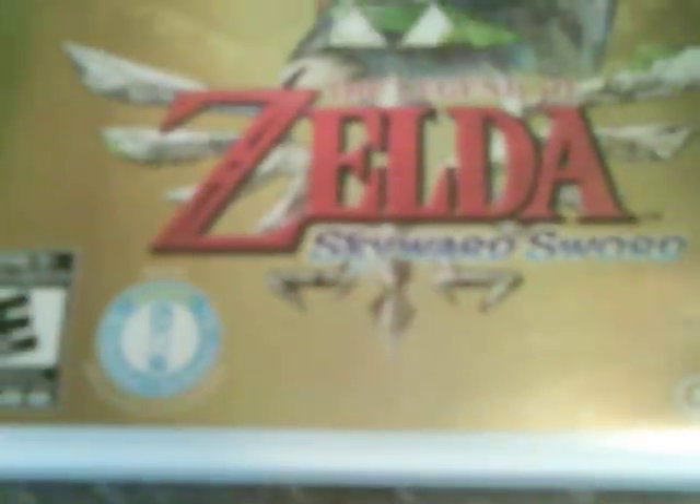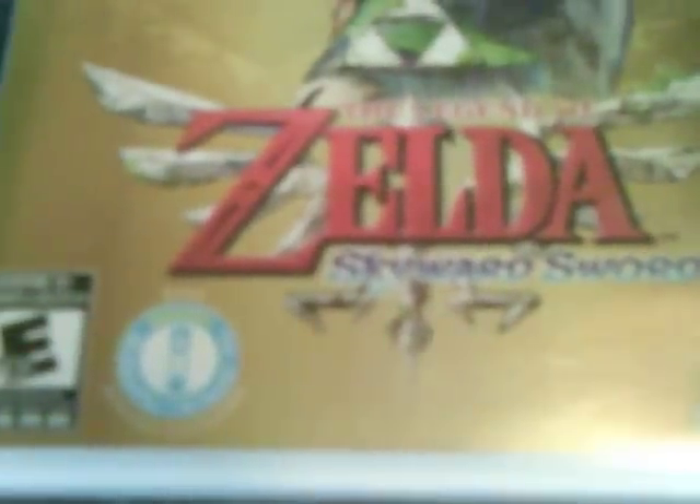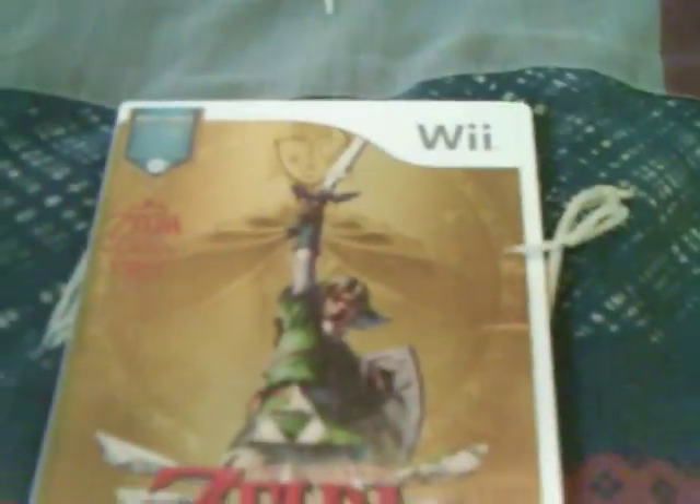Notice here at the top — I don't know if you can see that — but it does say that it has a Zelda music CD with it. Also, if you notice, it does require Wii Motion Plus. You cannot play this game without it. It is impossible. So if you do not have a Wii Remote Plus or the Wii Motion Plus add-on, you cannot play this game. Just a little heads up.